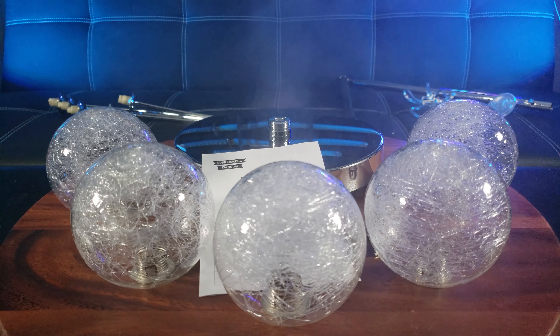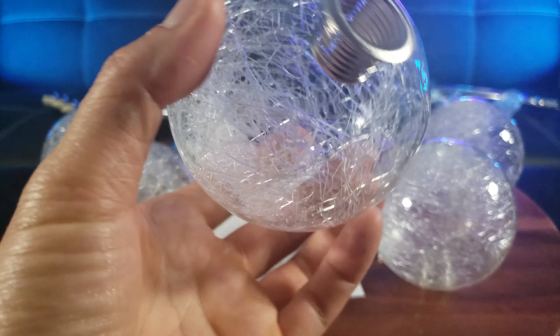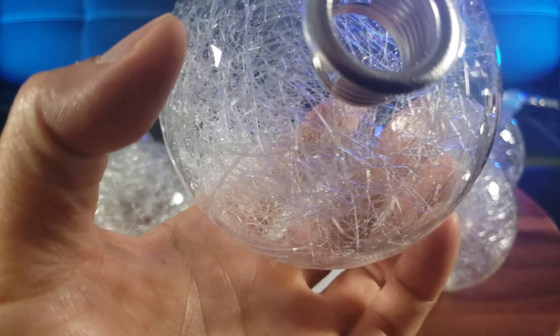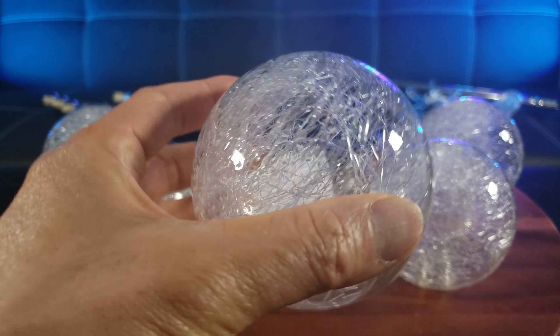I'm so excited updating my living room's decor and lighting. So as you can see, once fully unboxed, you have five of these beautiful — look at this. Wow, looks like magical globes. Oh, it looks like Spider-Man's webbing in there. Look at that. That is so cool.